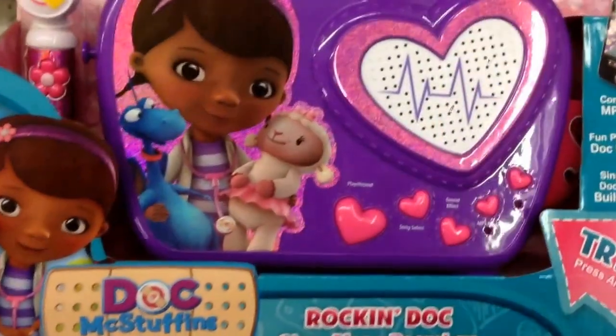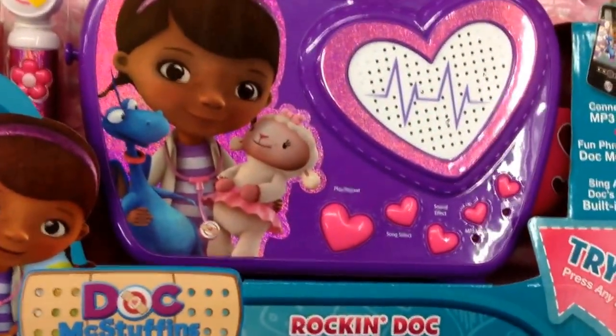Hey guys, welcome back to Top Shelf Toys from Doc McStuffins. I have the Rockin' Doc Sing-Along Boombox.